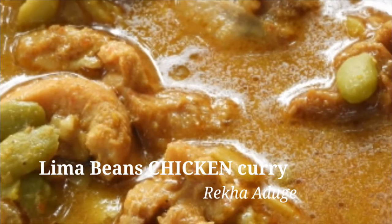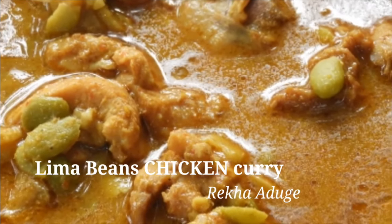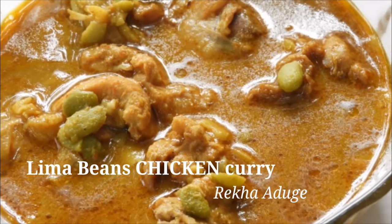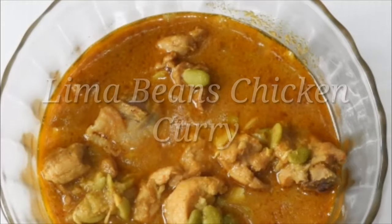My friends, welcome to Rekaduge channel. I am going to cook a chicken in this way.